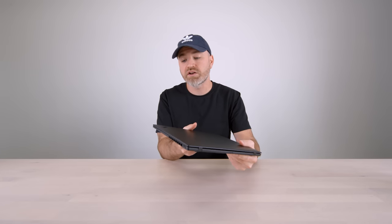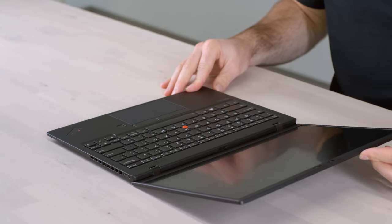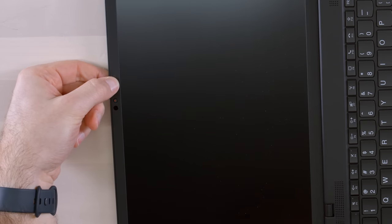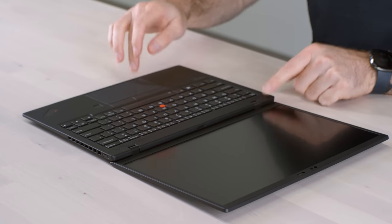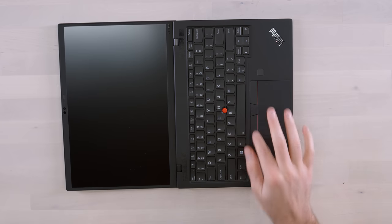Apparently they worked on the audio as well, which is a big consideration for me — I can't stand the tinny audio on certain laptops. Let me open this up. Just like all the other ThinkPads, an incredible range on the hinge — it can basically fold flat. You have a little cover for the front facing camera, which is nice from a privacy perspective. More speaker grills up here.